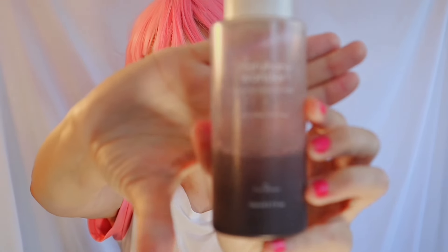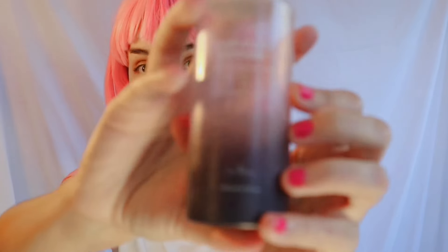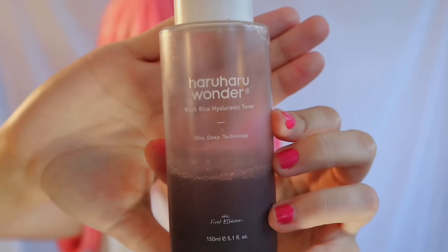First I washed my face off camera because that step is very messy. After washing, I use a toner — this Korean skincare one right here. I just apply it to my hand and pat it onto my face.